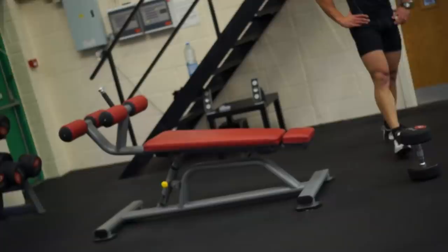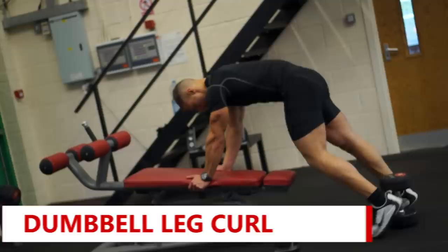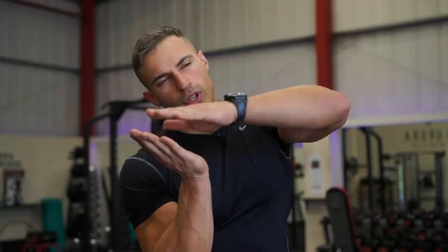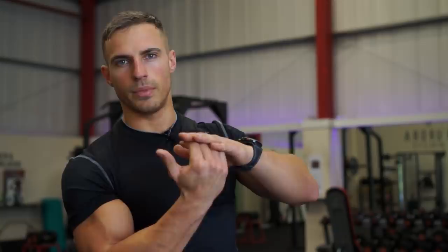The next exercise is the lying dumbbell leg curl. It's a little more challenging at first because it's a completely different strength curve compared to using the lying leg curl machine. At least the first half of the rep is going to be extremely challenging due to the force of gravity pulling down on the dumbbell. As the dumbbell comes up to 90 degrees, it's going to get a little bit easier.